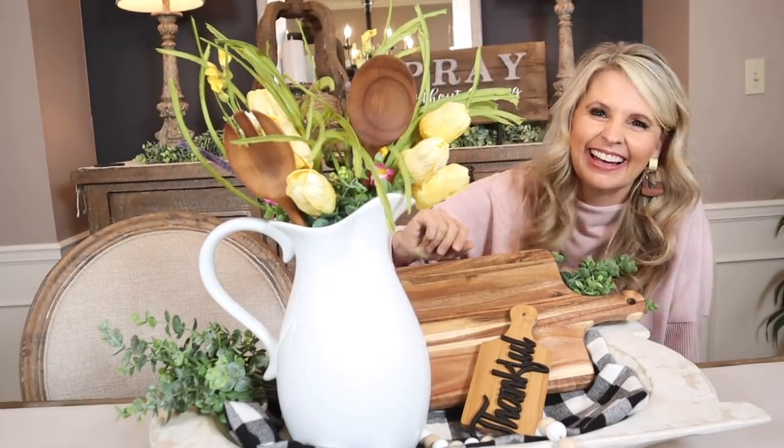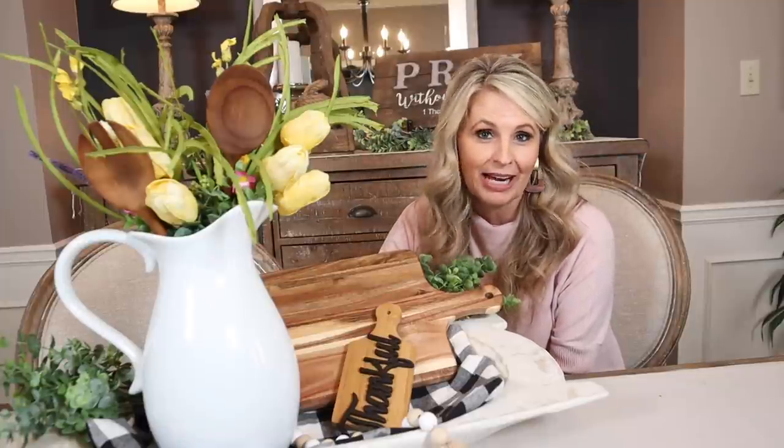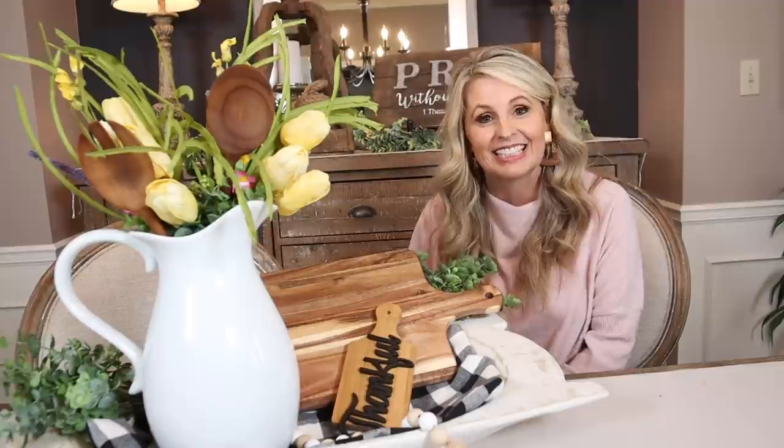Today's video was so much fun. I hope it inspired you and gave you lots of new ideas for the upcoming spring season. We'll see you guys in the next one — bye bye!